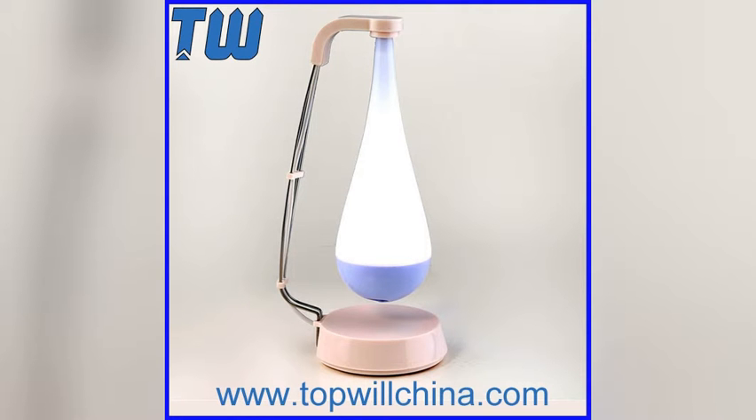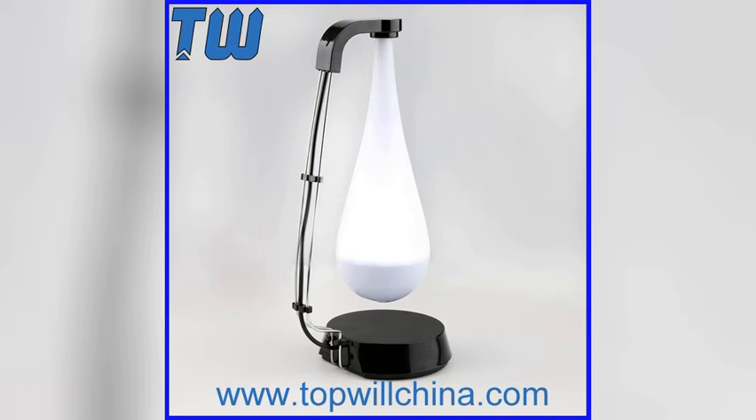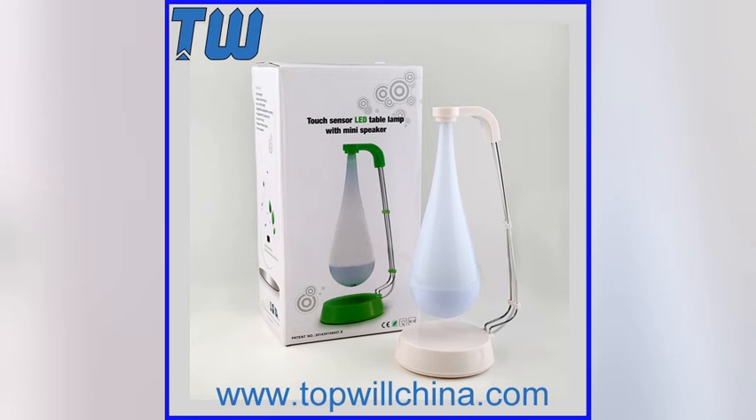Touch Sensor LED Table Lamp with Mini Speaker. If you need any quotation, please email me at Sophia at TopWheelChina.com. Stereo and unique design, fashion.